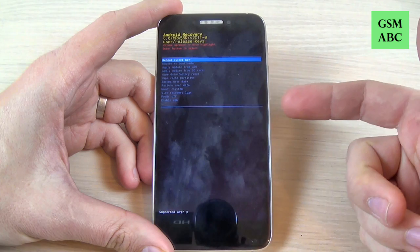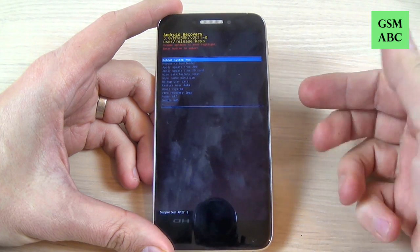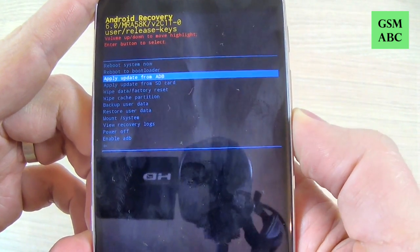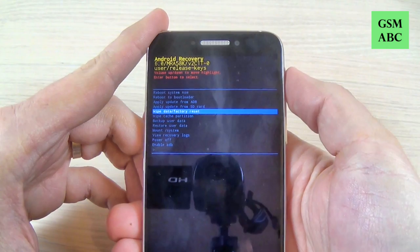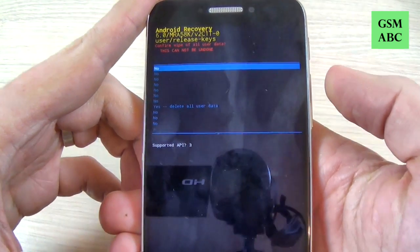Now with volume down you must select wipe data and factory reset. Press the volume down button — here is wipe data factory reset. To confirm, just push the power button.